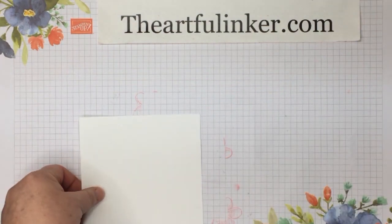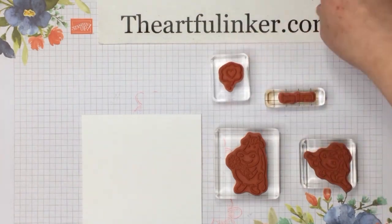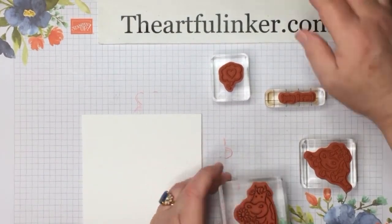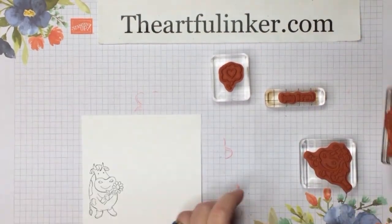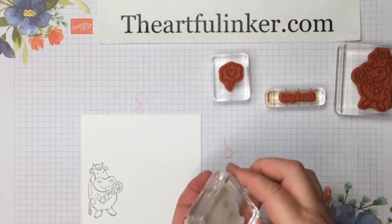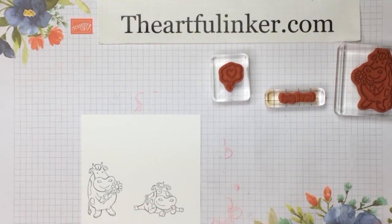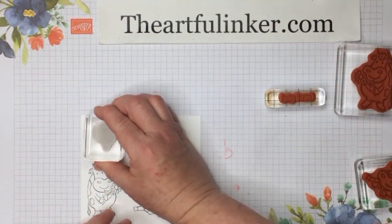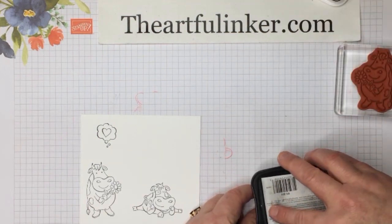Next let's do a little stamping. I've got a sentiment and two of the cows and then the little bubble heart. So let's put all of these guys on here — I find him very amusing, this little splatted cow. I'm thinking right now many of us may feel like this little splatted cow some days. Let's go ahead and get our sentiment stamped.